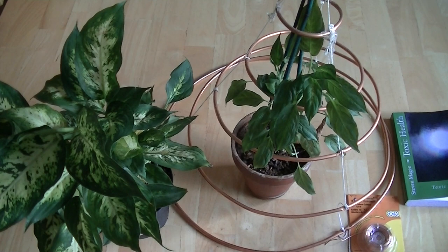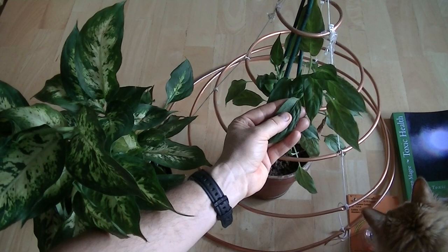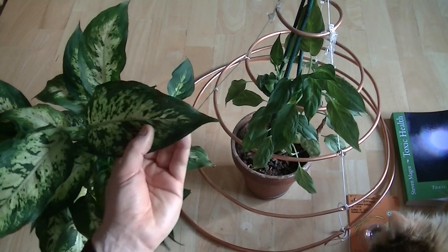Hi, my name is Stephen Magee and I'm the author of Toxic Health and we're here to review this experiment. Now this is a hoop skirt and inside the hoop skirt we have a Diefenbachia plant. As you can see it has very small leaves with little to no patterning and this is what the Diefenbachia looks like.